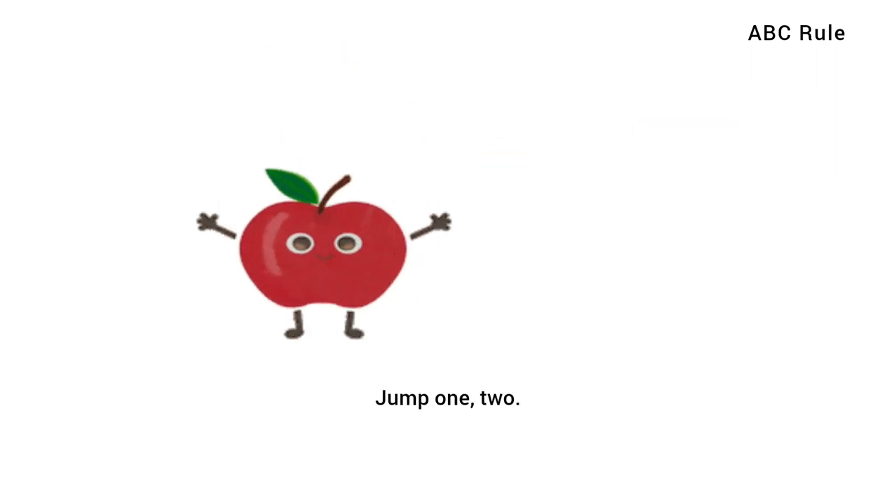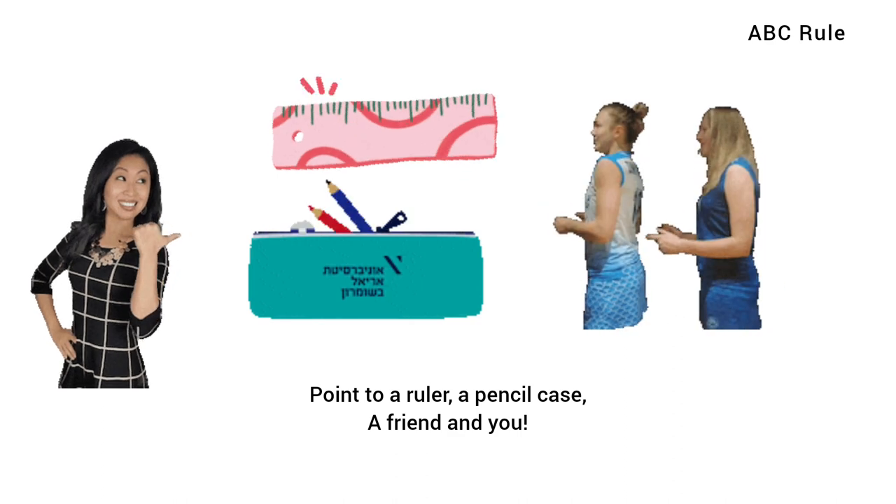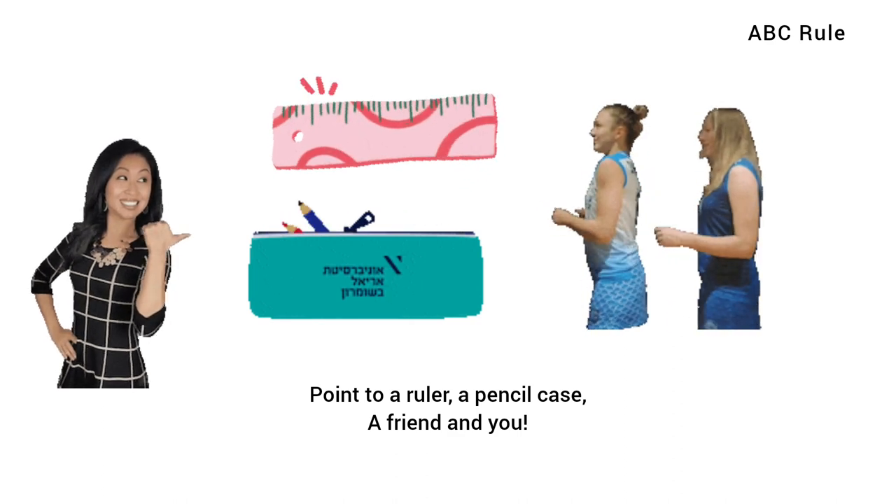Jump 1, 2, jump 1, 2. Point to a ruler, a pencil case of friends and you.